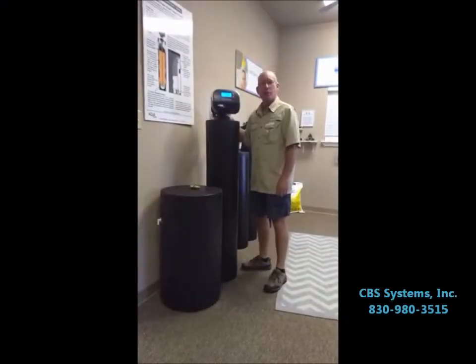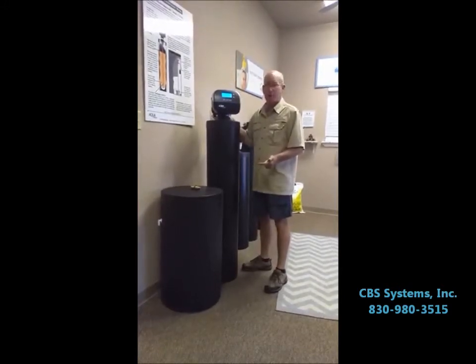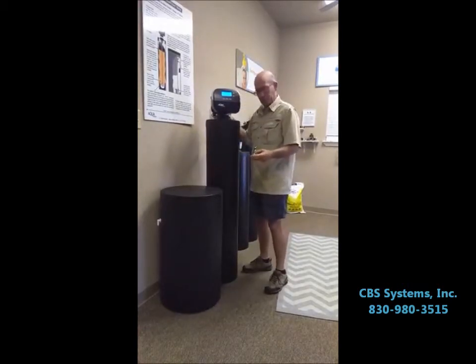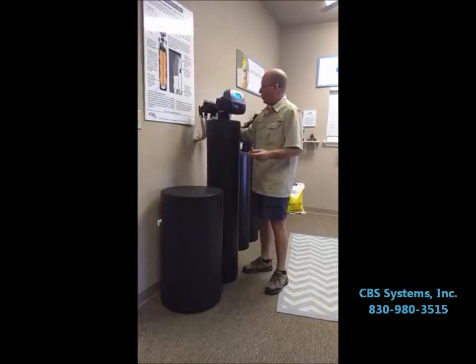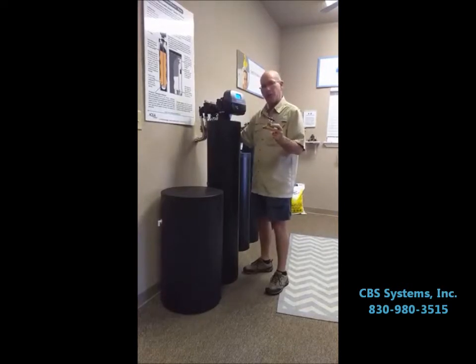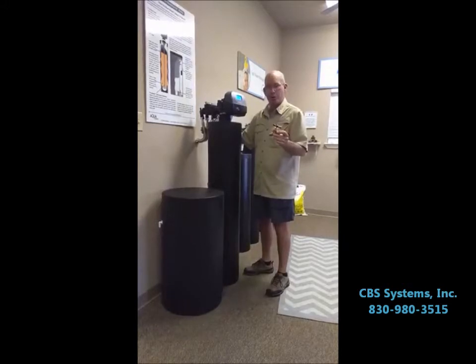Good morning. Just another quick tip on irrigation systems or watering your grass with soft water. If you're in a pre-plumbed house, the loop that is in the garage will make all the water inside the house soft, but all your outside hose bibs will be hard water. So it's not an issue at all — it's just regular San Antonio or well water that will be going out on the yard.